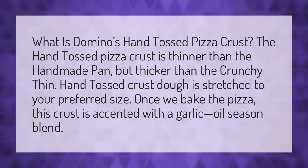What is Domino's hand-tossed pizza crust? The hand-tossed pizza crust is thinner than the handmade pan, but thicker than the crunchy thin. Hand-tossed crust dough is stretched to your preferred size. Once we bake the pizza, this crust is accented with a garlic-oil season blend.